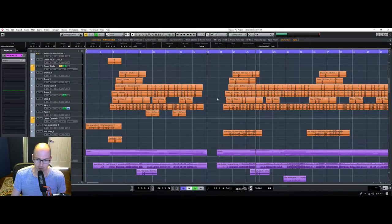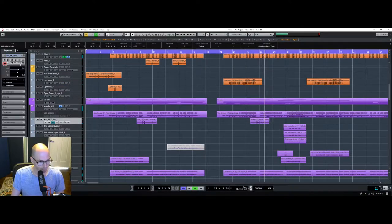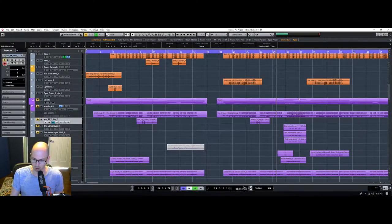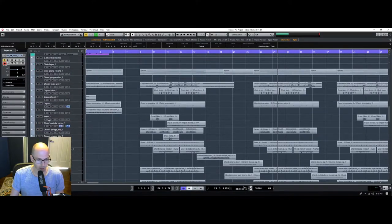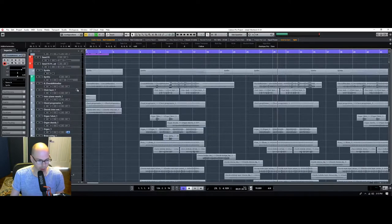This is going to be such a fun track when it's all done. Let's get rid of those vocals again just because there's so much going on. Let's just try to get the feel right with all these other instruments. We'll solo each thing and just try to get a quick mix of each individual instrument, and then we'll bring everything in one at a time.